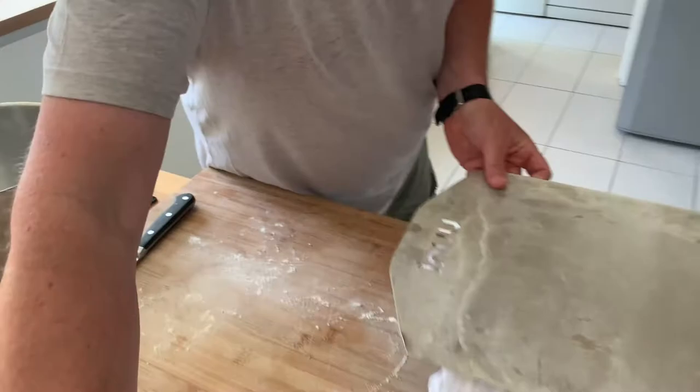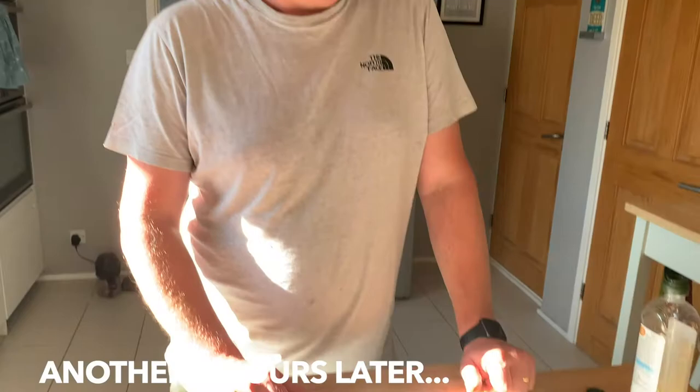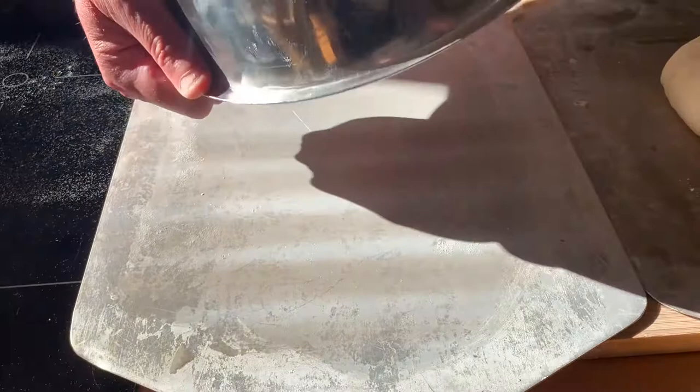We'll then let them prove for a couple more hours, covered. My sourdough loaves have been rising all afternoon — sourdough takes a long time, it's quite a commitment.